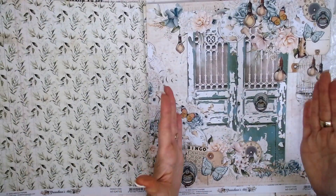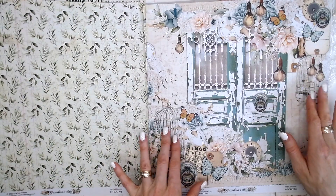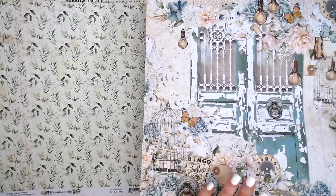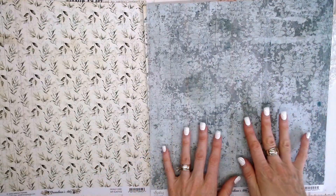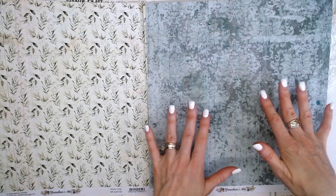Here we have our door page — a beautiful old door with lots of bits and pieces all around: bird cages, clocks, doilies, flowers, butterflies. That's beautiful. And on the reverse, this is a gorgeous very distressed, shabby chic, vintage sort of damask pattern.